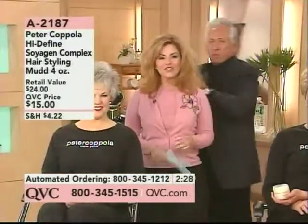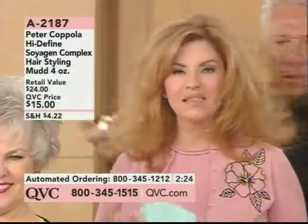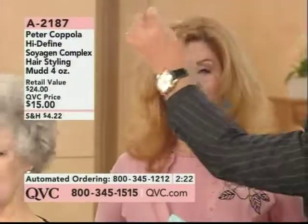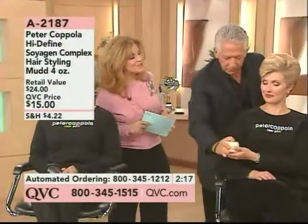Look how fabulous that looks. You just try all different things with your hair and you don't have to add a wax, nothing that's going to flake or dry your hair. These are all infused with great products that's only available with Peter's line. We're going to go back to the phones.